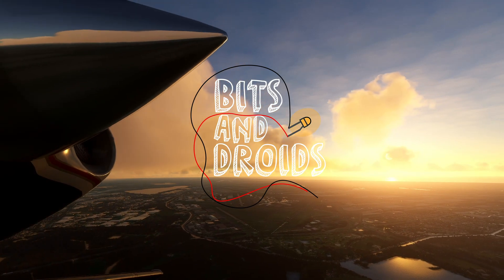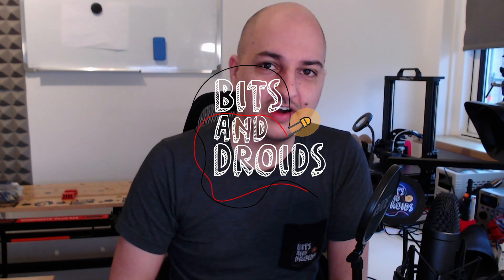This is the first video of 2022. I want to thank all of you who stuck around for 2021. I took some time off to spend with family and friends, and I hope all of you had an amazing holiday period as well. Now that the formalities are out of the way, let's have a look at rudder pedals.